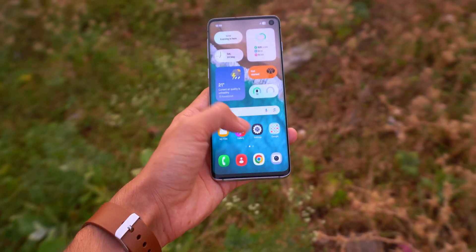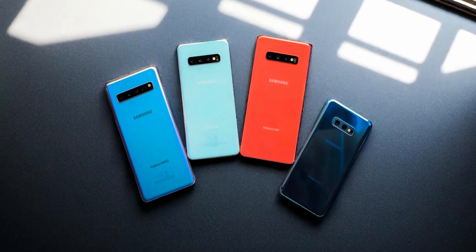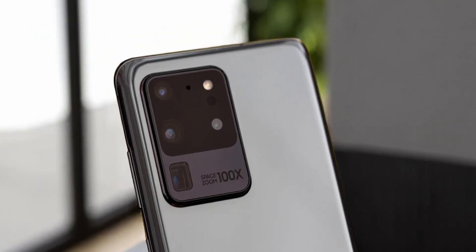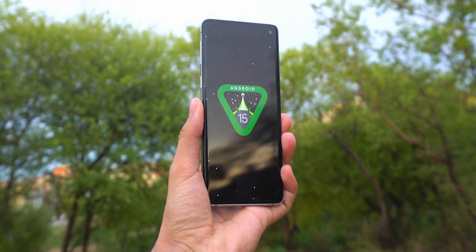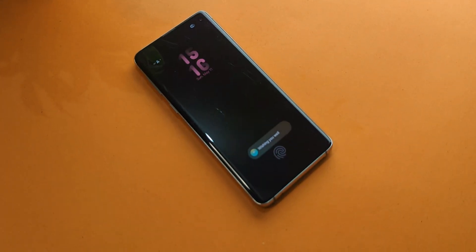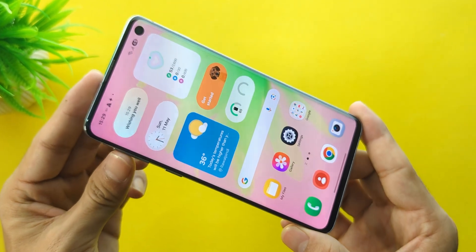I'll walk you through how to install it yourself on the S10e, S10, S10+, S10 5G, S20, S20+, S20 Ultra, Note 20, and Note 20 Ultra. The install process is pretty much the same across the board, but I'll break it down later in the video for anyone who is new to this. If you're only here for the install guide, feel free to skip ahead. But right now, I'm just going to talk through what it's been like actually using this ROM.